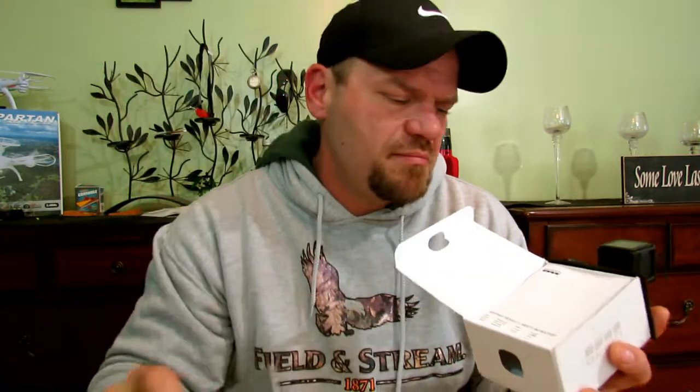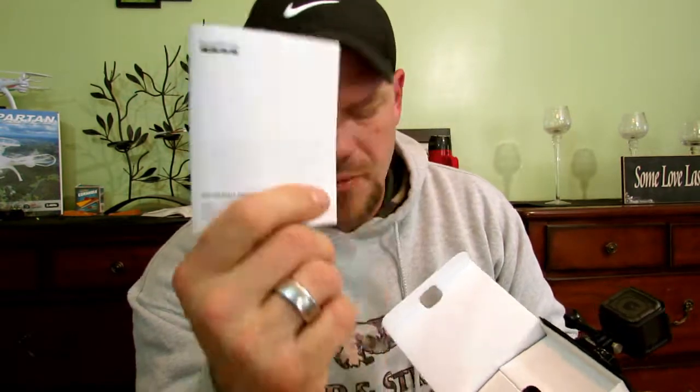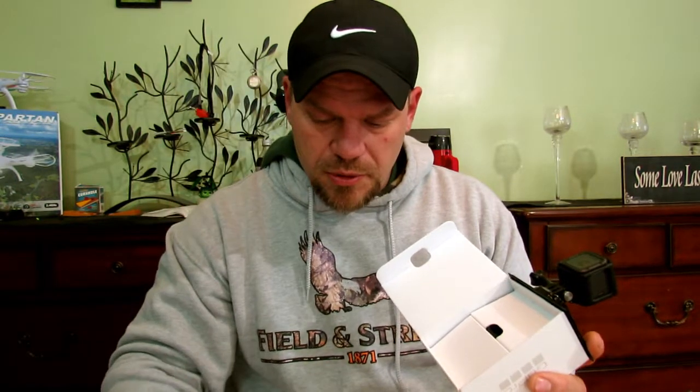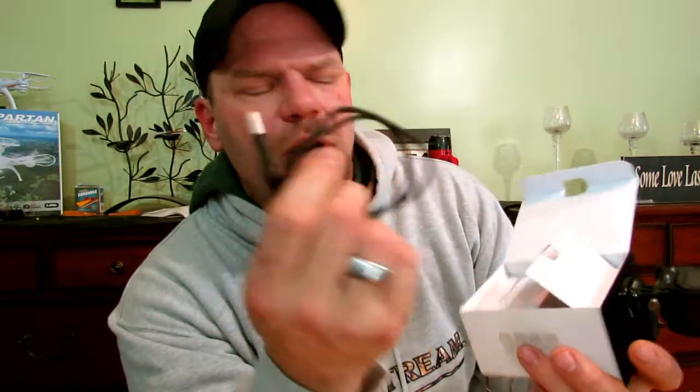The first thing we're going to get is a warranty. The second thing is a product and safety manual - that's actually pretty crucial because you want to know how to maintain it, keep it in good running order, and obviously not break it. As we open this part up, we've got a charging cable, which is actually pretty good, and we'll touch base on that in just a second.